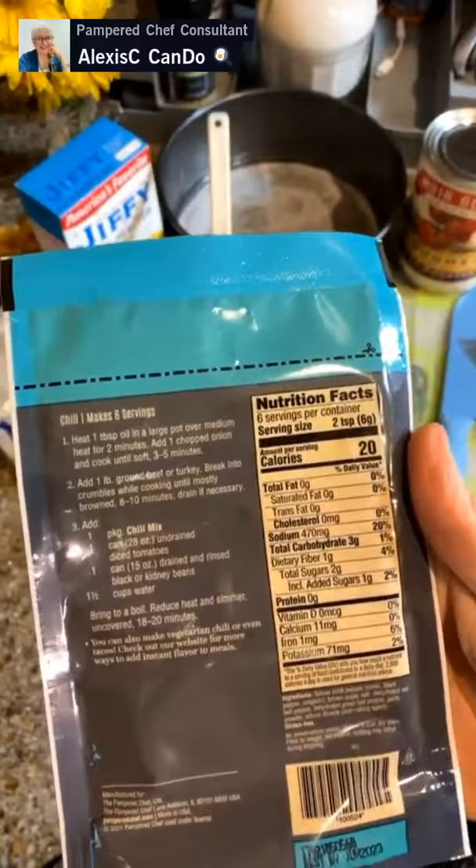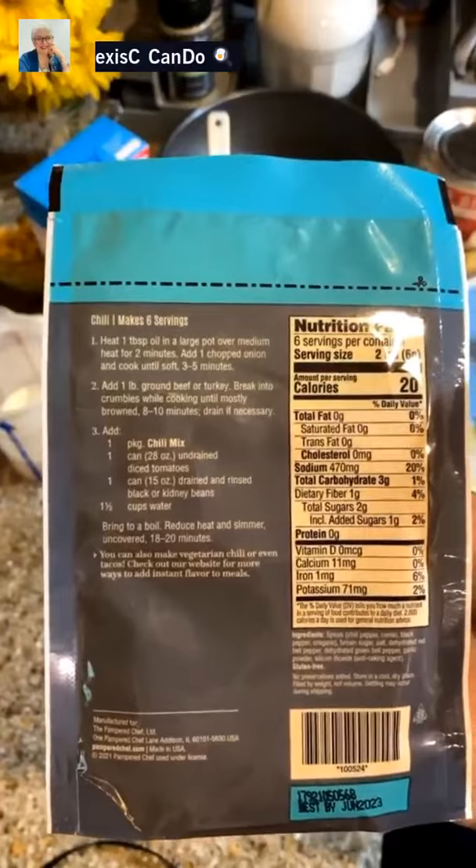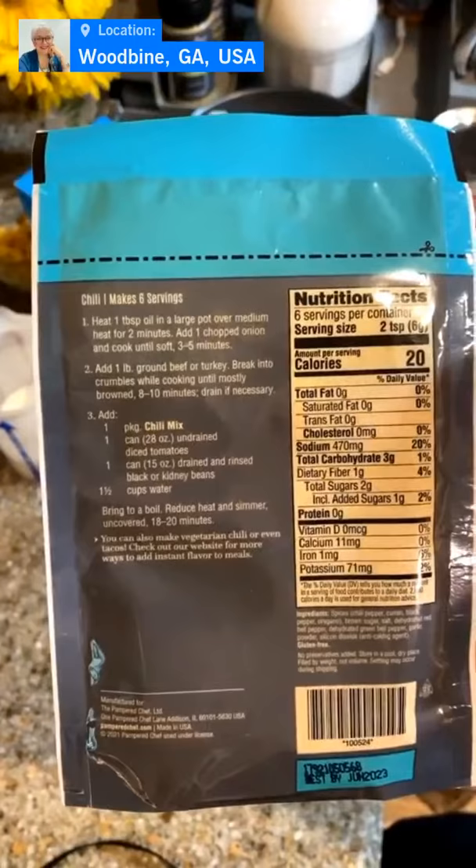We're also adding dark red kidney beans. Yes, this is chili with beans — if you don't like it, go cook your own without the beans. This is for me and my mom. Then we're going to add in one and a half cups of water and let it simmer for 18 to 20 minutes.